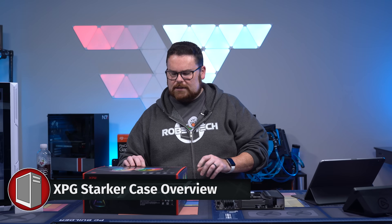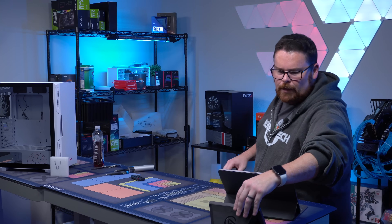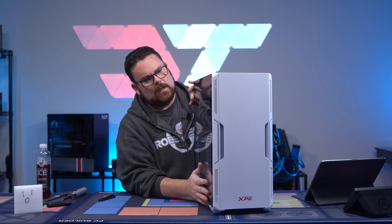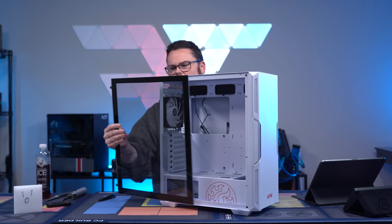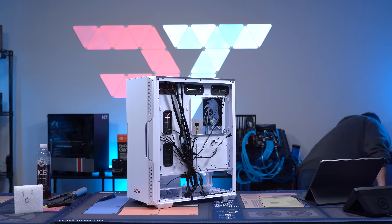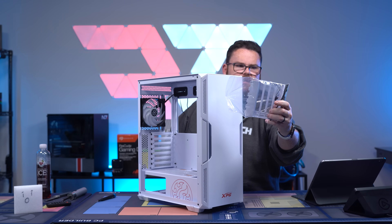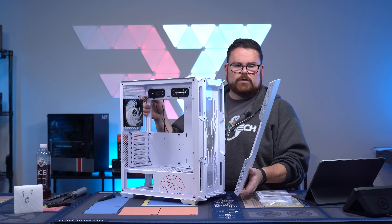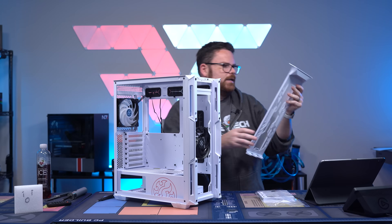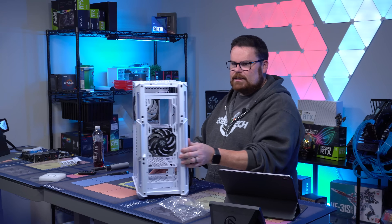Let's start talking about our case because this is a new case that we're doing here. So here it is, ladies and gentlemen — the XPG Stalker. We've got the white version, but it's available in white and black. We're going to pull this out and start stripping it down. When you want to take the side off, you just slide it out. The vertical GPU mount is included as well, which is nice. Front cover is just magnetic — it just pulls right off, super easy. The dust filter slides up. It comes with a single black fan and a rear RGB fan.